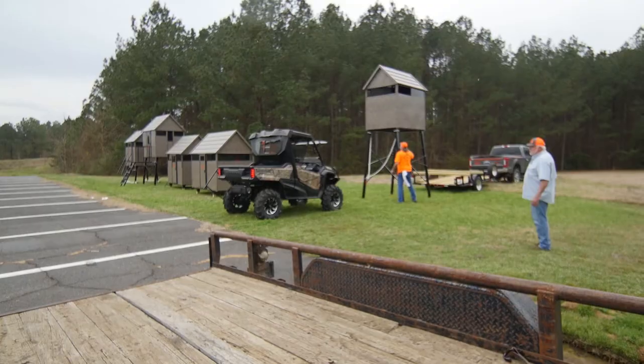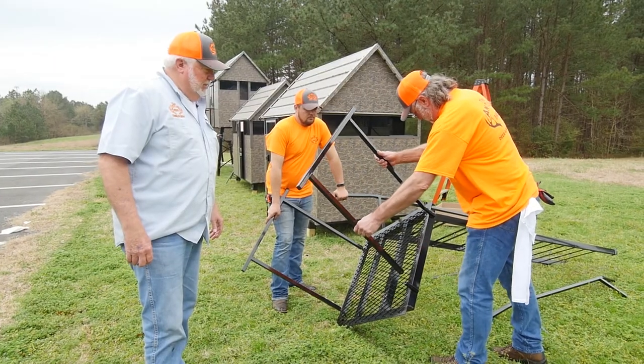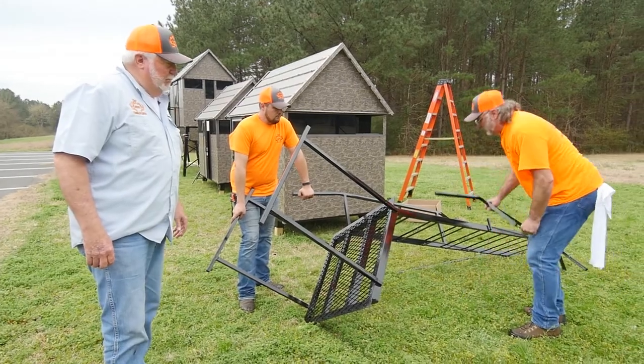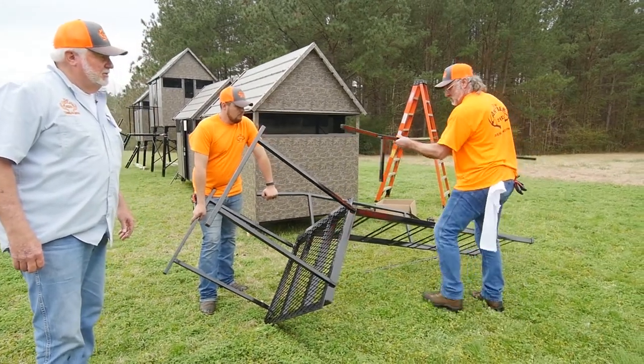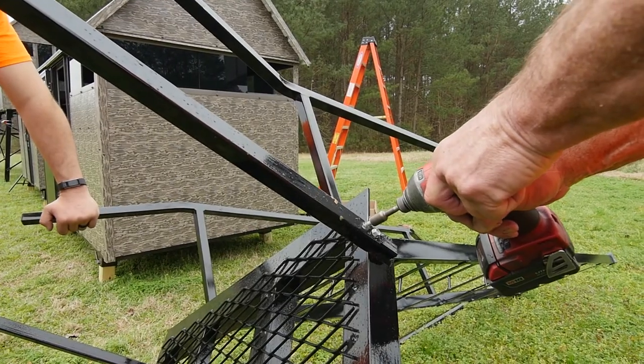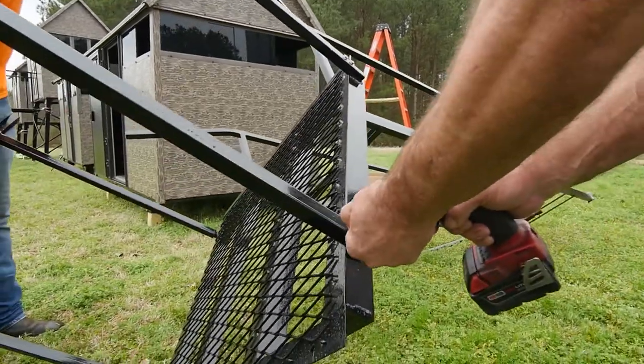That's how easy it is to erect and stand up one of the stands. Now we're gonna place the handrails on the porch assembly — the side rails on the ladder making the turns coming outward. Using the self-drilling screws provided, screw the handrails onto the stubs and make sure you use two screws in each handrail.